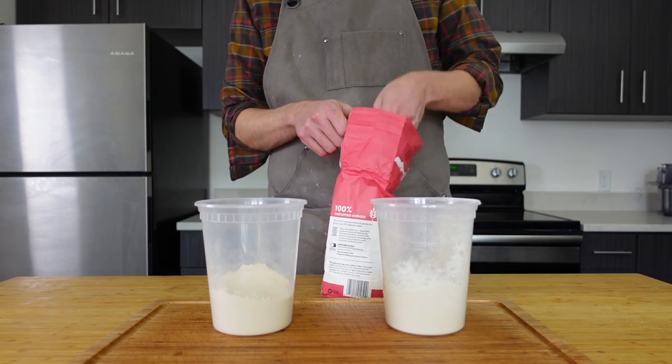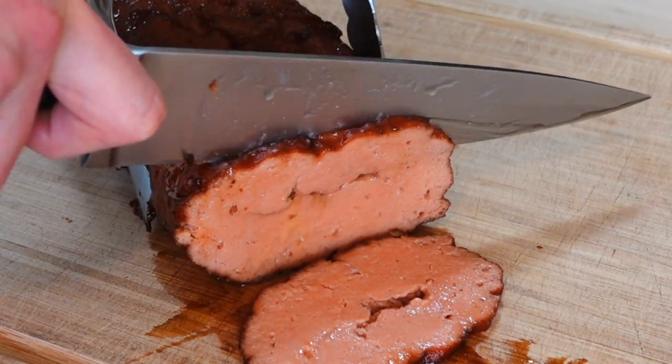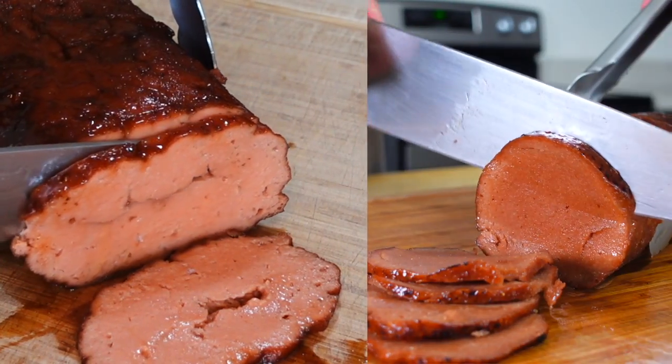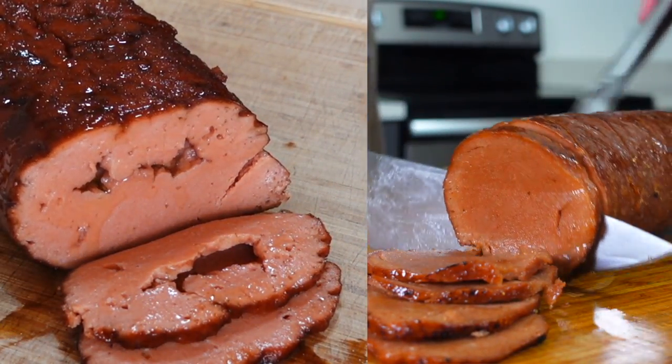Speaking of which, the chickpea flour was a change I made from your suggestions, and it made a huge impact on the final product. The original recipe had all-purpose flour in it, which ended up weakening the gluten formation, causing it to not be as firm. You can even see it in the difference in these test hams — the one with the AP doesn't have those strands of well-formed gluten that we need.